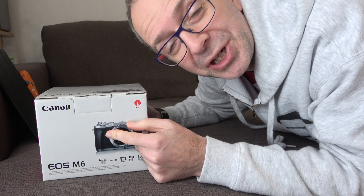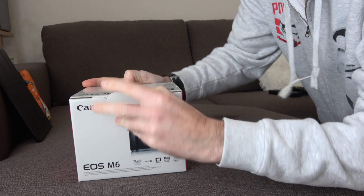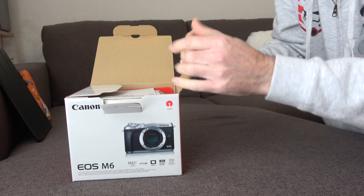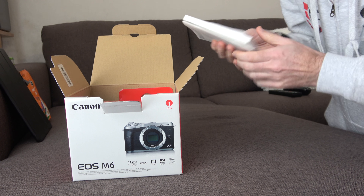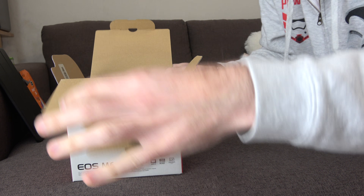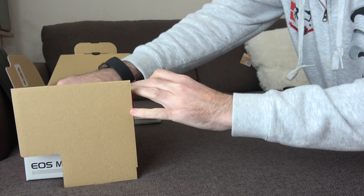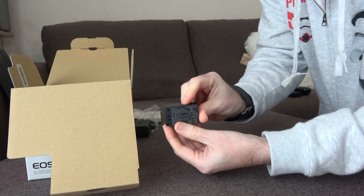A few days ago I promised you that I would bring you more personal videos, and it was my intention to get out and about today and share what I get up to on a day-to-day basis. But alas the weather is terrible and I'm feeling terrible as well — I've still got this stinking cold left over from the new year and a red shiny nose. But something was delivered today that I'm going to show you.